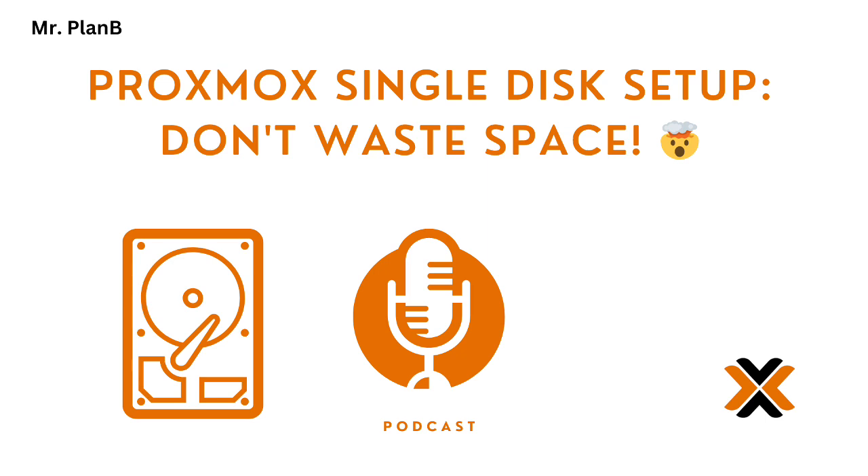We've covered customizing the initial setup, exploring alternatives to LVM like ZFS, managing logs and snapshots, making sure backups are solid, and how to make sure your single drive can handle all the VMs you want to run. We've got even more insights to share about optimizing your single drive Proxmox setup — stay tuned.